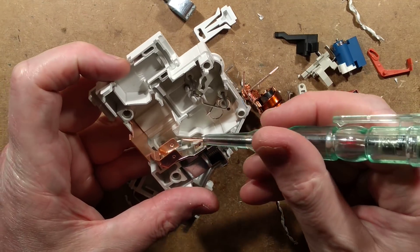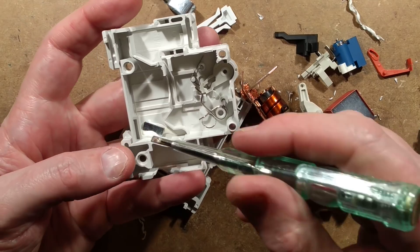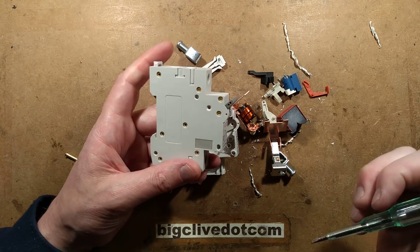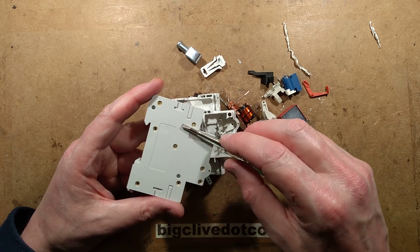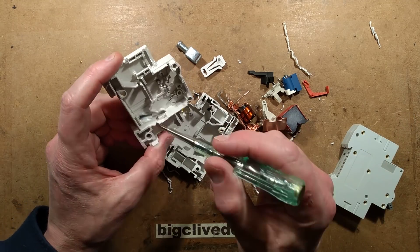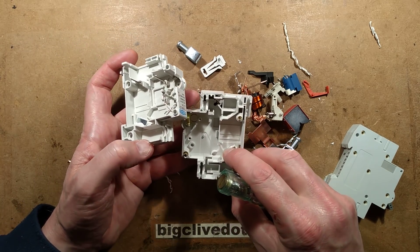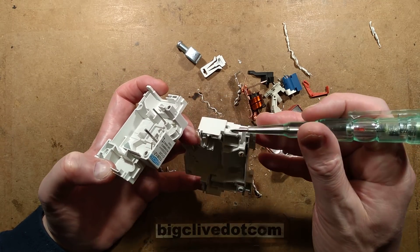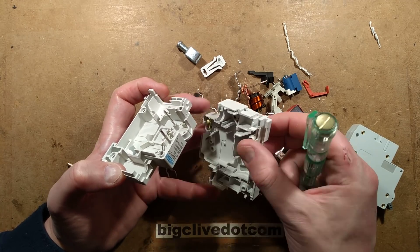There's a magnet either side to actually draw the arc in — I've never seen that before. This standard circuit breaker doesn't appear to have that. So maybe the extra secret to this unit is the magnets to actually pull the arc in quickly, which would make it fairly unique and different to standard units. And there's also the fine tuner — there's an adjustment screw for the bimetallic strip to fine tune it.